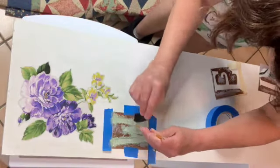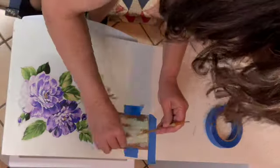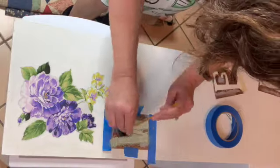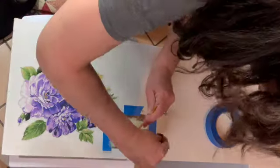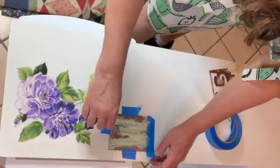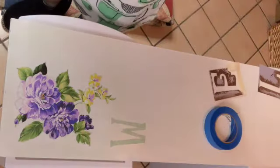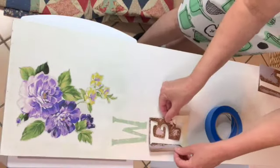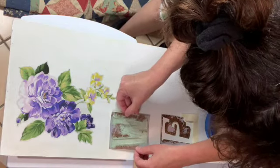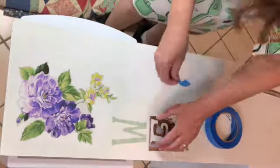I'm holding down the parts of the stencil that stick up a little — and there goes the dog with the diaper! I'm going carefully and I'll do the first two letters a bit slower, then I'll speed this up because you don't need to see me do the same thing over and over. Here's the big reveal — it worked! I now know I need to use Mod Podge underneath when I stencil. I'm so excited!